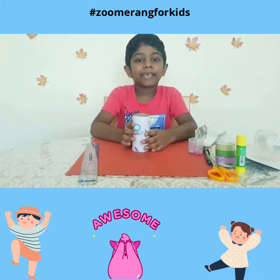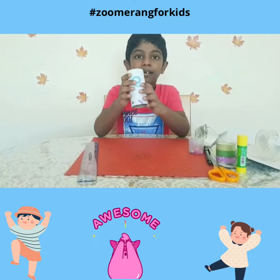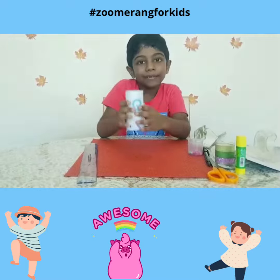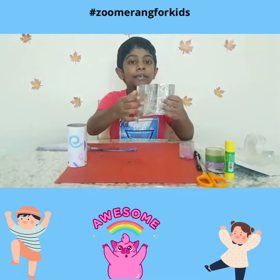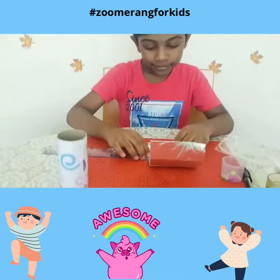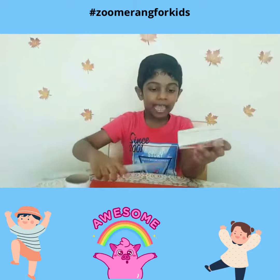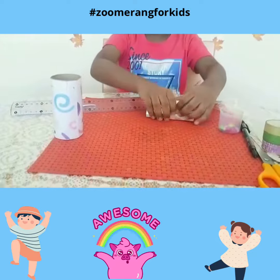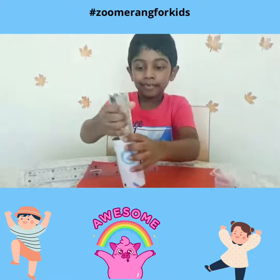Now let's see how to make it. I have just stuck a gift wrapper on top of the tissue to look good. Now take the aluminium sheet, keep the ruler like this and fold it. Then make a triangle like this and insert it inside the tissue rope.